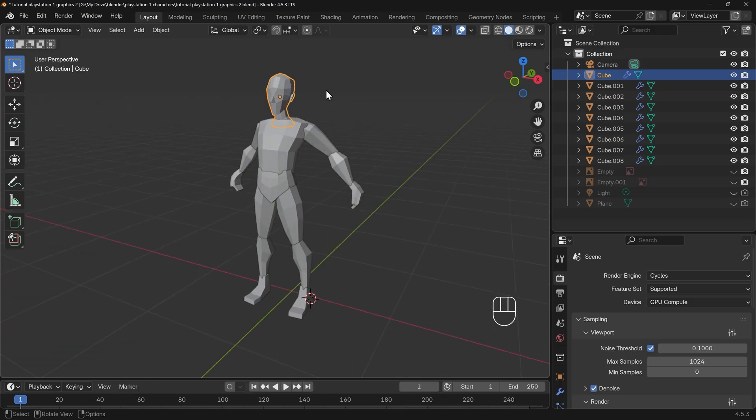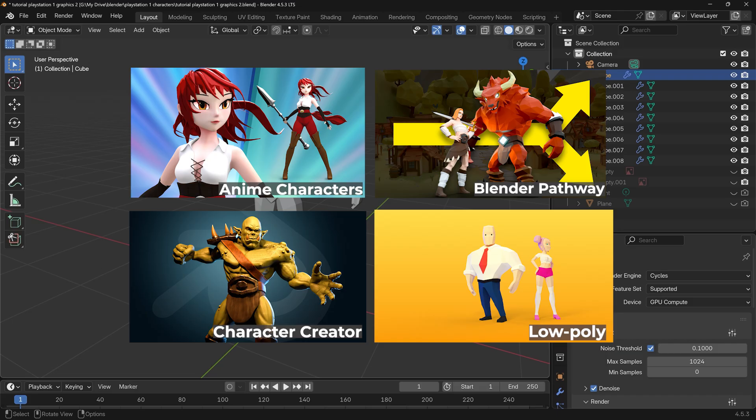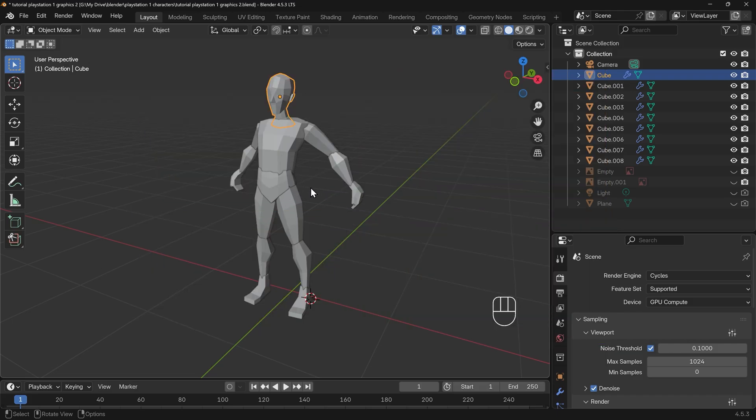If you want to learn how to model this all as one object — which is preferable especially when you come to texturing — then do check out my detail courses, links in the description. So how do we texture our character?